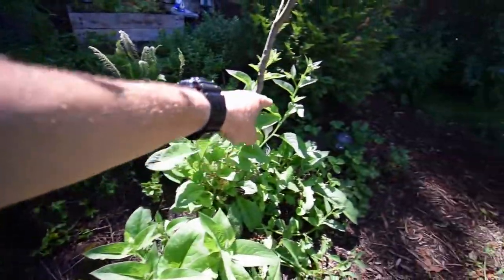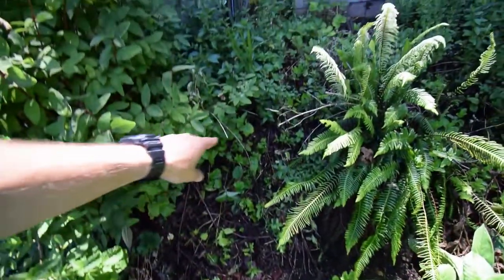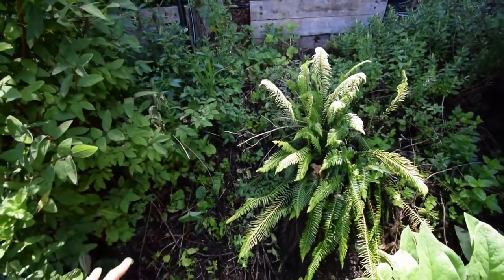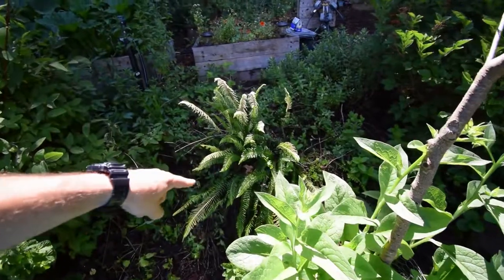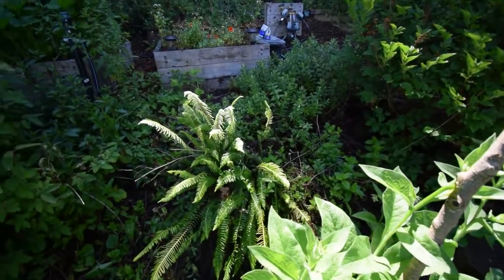You can see the currants are doing pretty good. I put a little bit of mint over here a few years ago and it really takes over. I don't mind it — I can cut it, chop it, and drop it. I can control it. That way the plants around it, the ferns and stuff like that, can really take advantage of that free nutrient that drops down there.